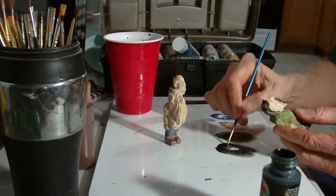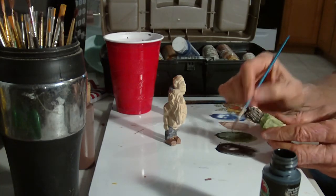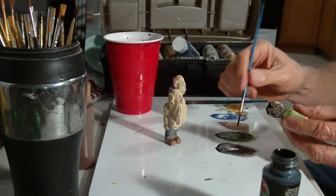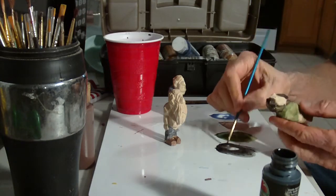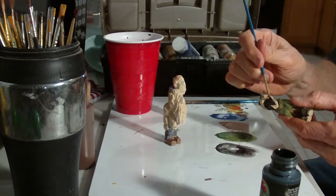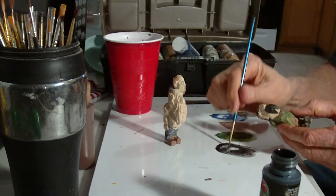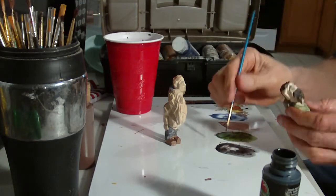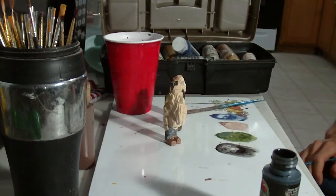I might throw a little white in there once I get it done. I'm probably going to add a little gray or a little white in there just to kind of give it that look — I can do that also with the hair.